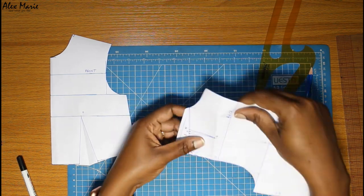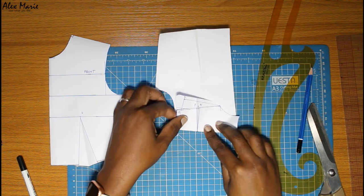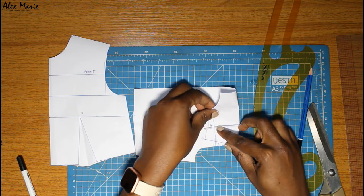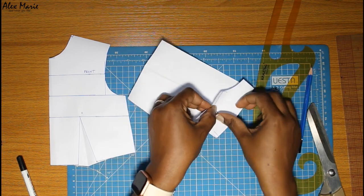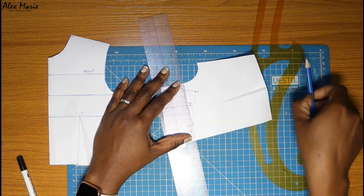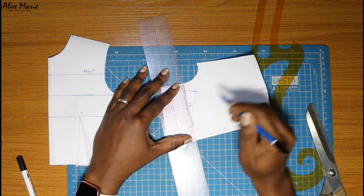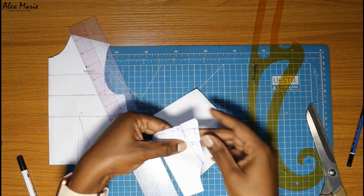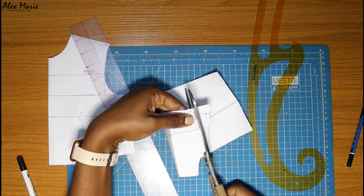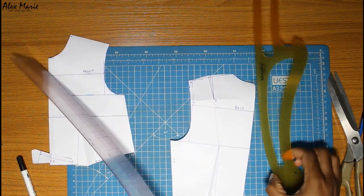Next is the shoulder dart — same thing. Fold one dart line; you can fold the other, it really doesn't matter — everybody has their preferences. When you close this one out, I'm just going to use a straight ruler. Connect the beginning of the shoulder to the end of the shoulder in a straight line. Cut along this straight line and your shoulder is true.